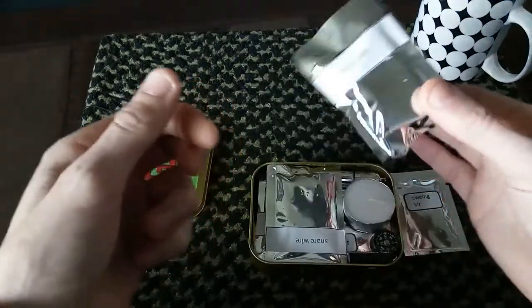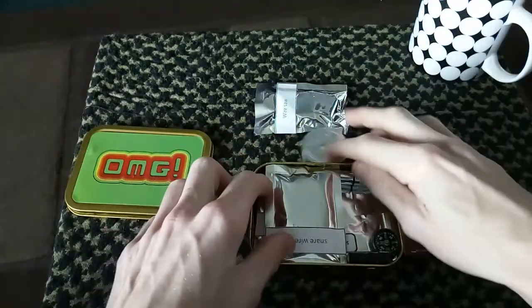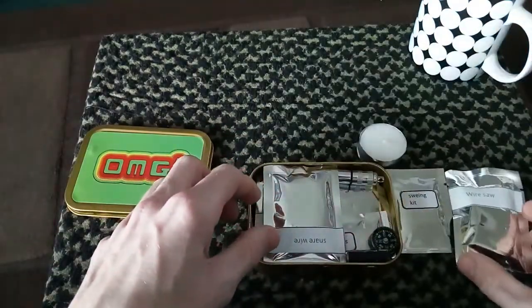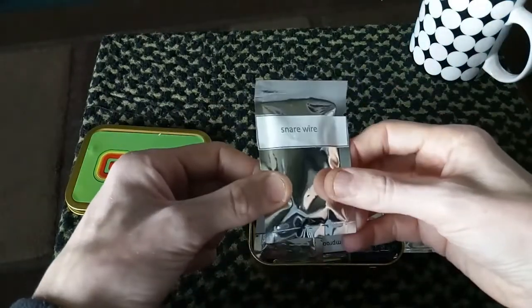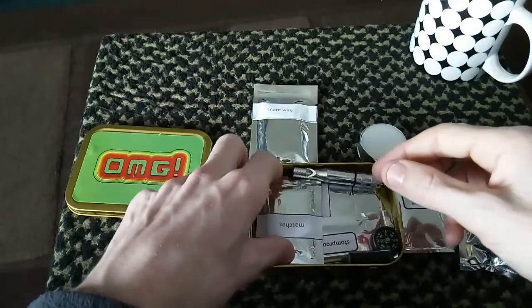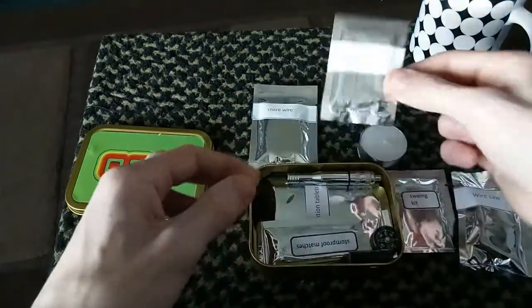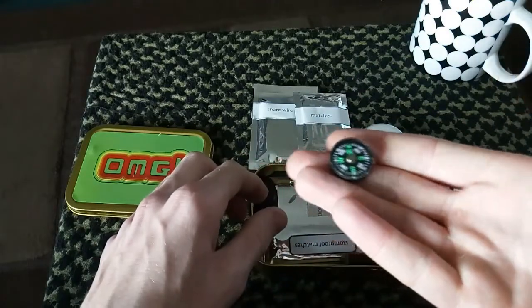I do have a candle, as you can see. I also have some snare wire. I do have some strike-anywhere matches, and there's the button compass — it does point north.